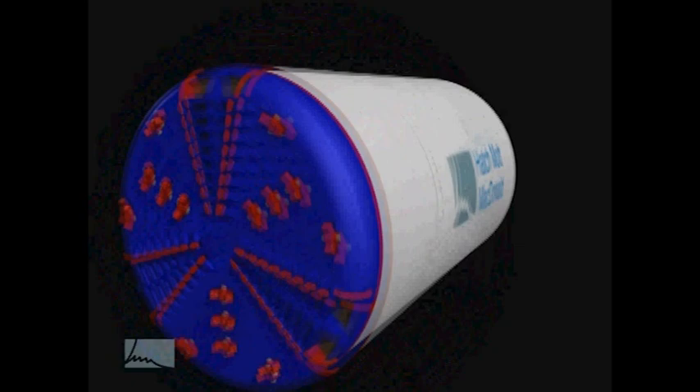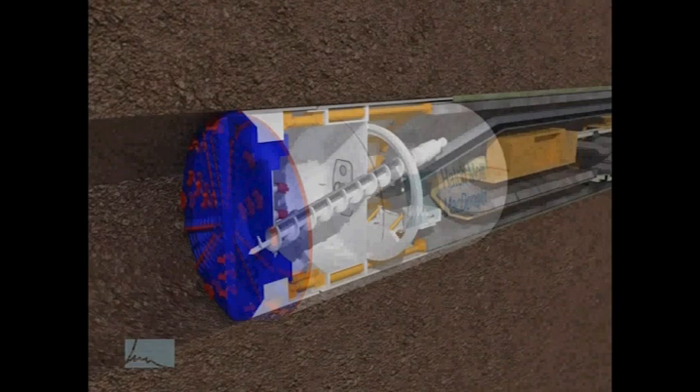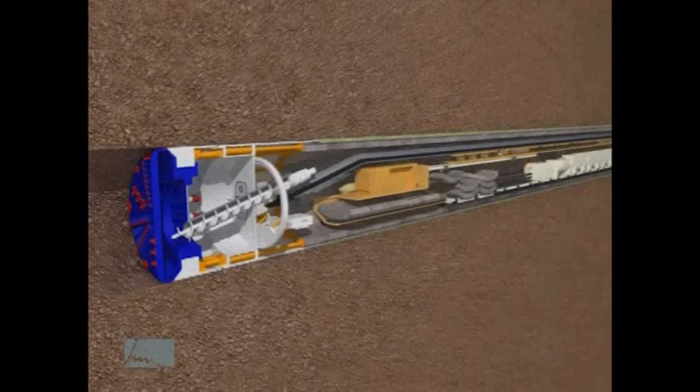This view shows different components behind the tunnel boring machine. The SR-99 tunnel boring machine will be more than 300 feet long. At the front of the machine is the cutter head. Behind the cutter head is a soil transportation screw and a belt conveyor to move the soil away from the front of the machine.